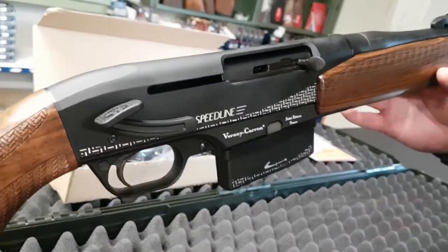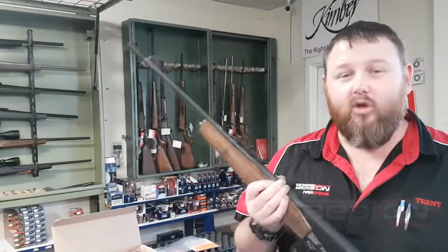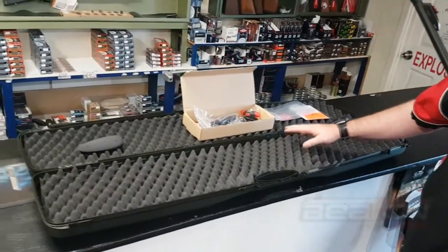It does also come in 12 gauge — that's the Vernie Caron Velos. Five round magazine on all of them. All models come with a muzzle brake, with a thread cap as well, and they all come in a plastic hard case.